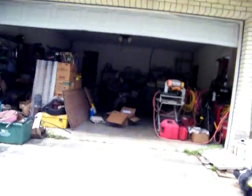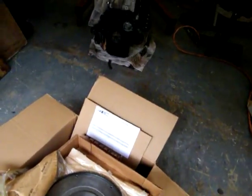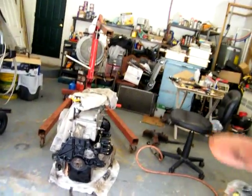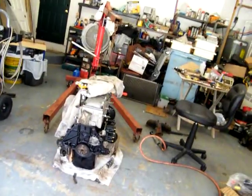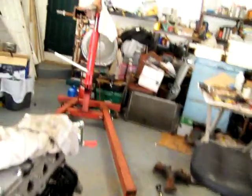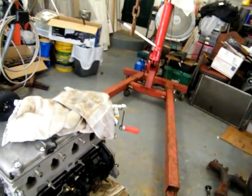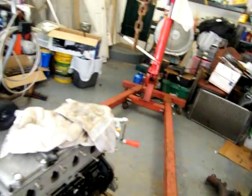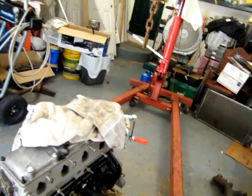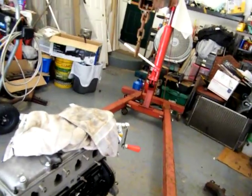Today we put the new flywheel, clutch, and pressure plate on and set it back down. The starter is rebuilt but just sitting on there right now. I thought about putting oil in it and spinning the motor, but the oil filter has to be off to bolt the motor in with the motor mounts. I might go ahead and put the filter on, fill it with oil, spin it, then take the filter back off.